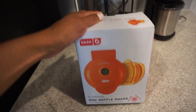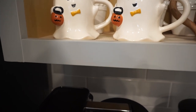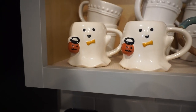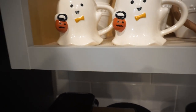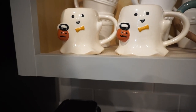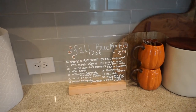Now we're in the cupboard right above our coffee maker. I always like to change out or add in festive mugs. You guys know we have pumpkin ones, but I got these little ghost ones and I think they are so stinking cute. If you had a mug holder these would be cute to display on that, but I just keep them in our cupboards and use them pretty much every day. Love these little mugs from Target — only five dollars.